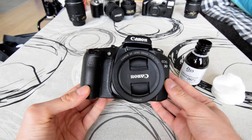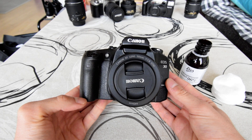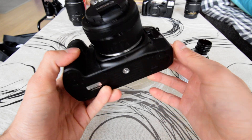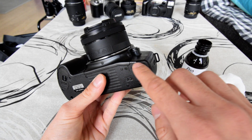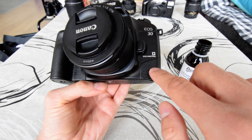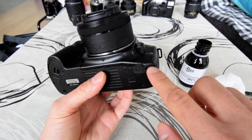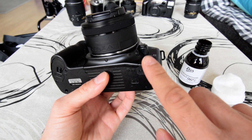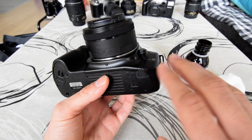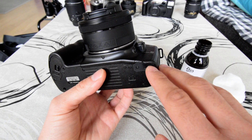Before we start, we need to find a spot which is not visible on the face of the camera and which has this coating — usually that would be on the bottom, such as right here. We can see the coating on the front and it just wraps underneath, so we will want to test the alcohol on this tiny surface just to ensure there will be no damage to the plastics and no weird reaction.